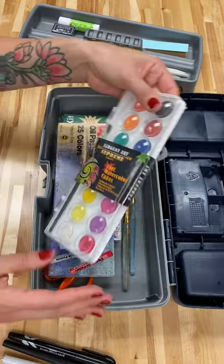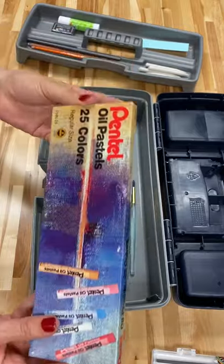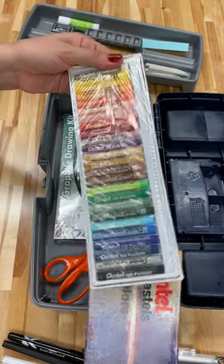Opening up to the second level, we have some watercolors, a watercolor palette. We have a 25 set of oil pastels.